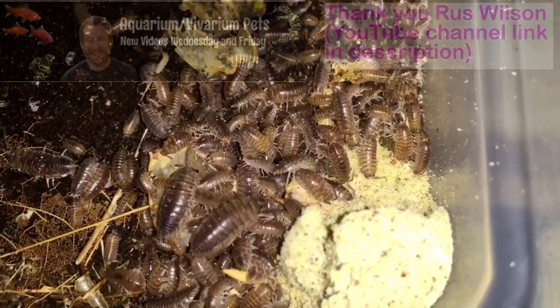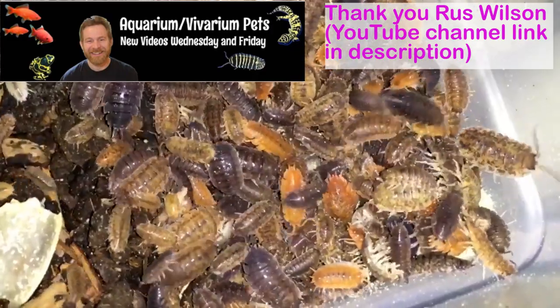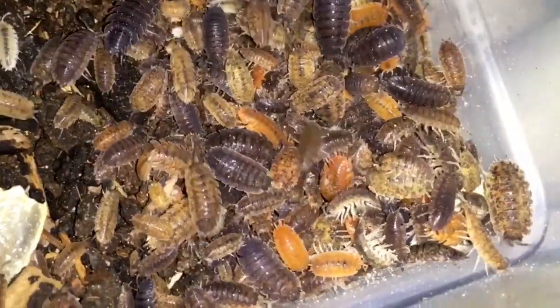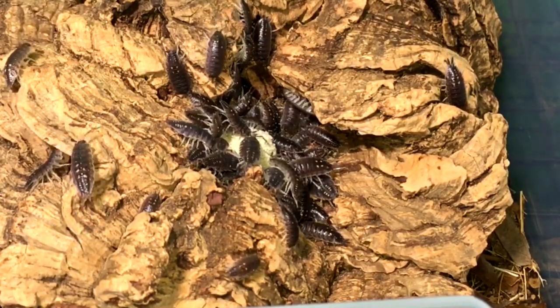It seems to be popular with the Scleropactus convexus, a hit with the calicos — no question about that. So far, so good. It looks like a pretty good showing for this food. After testing for six months, I put it on the market.